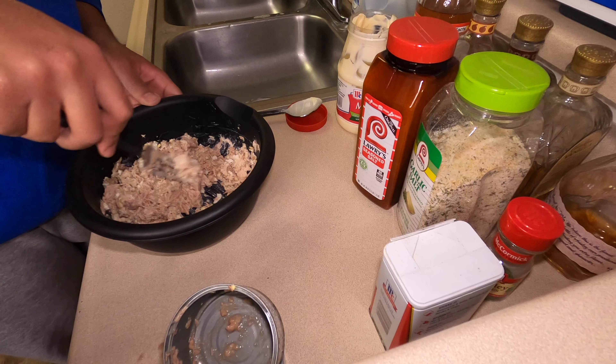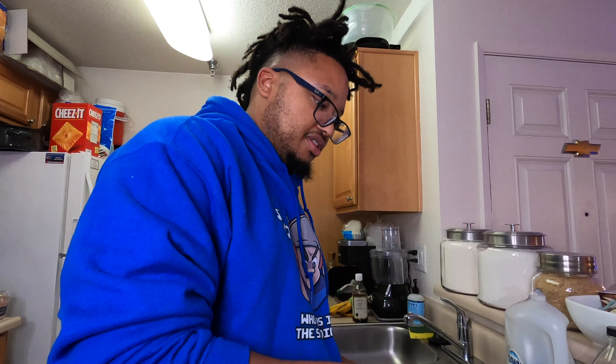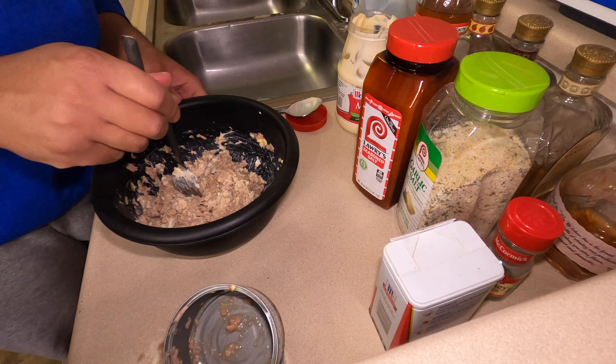After you stir all of it up and get it tasting good, you eat this with crackers — any kind of crackers is good. I personally like the rich joints or club crackers. Now them club crackers are fire. I got some right here, so let's see how it tastes.